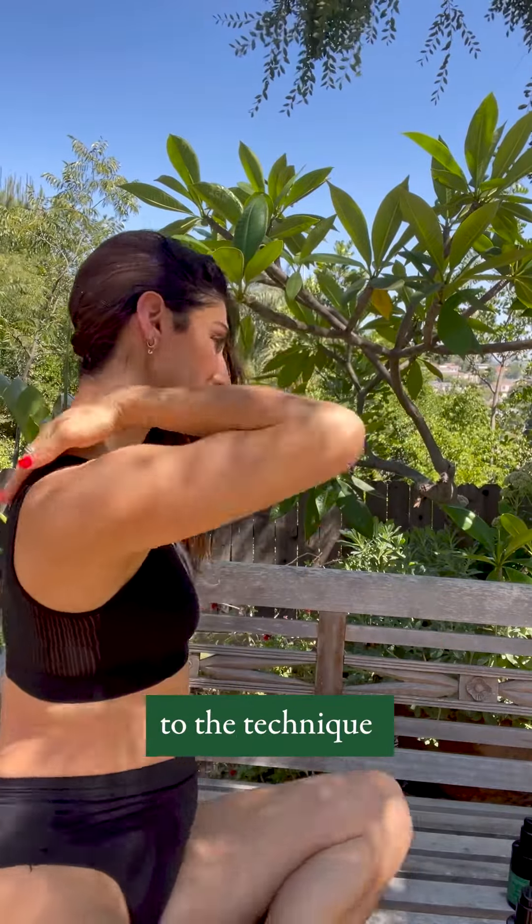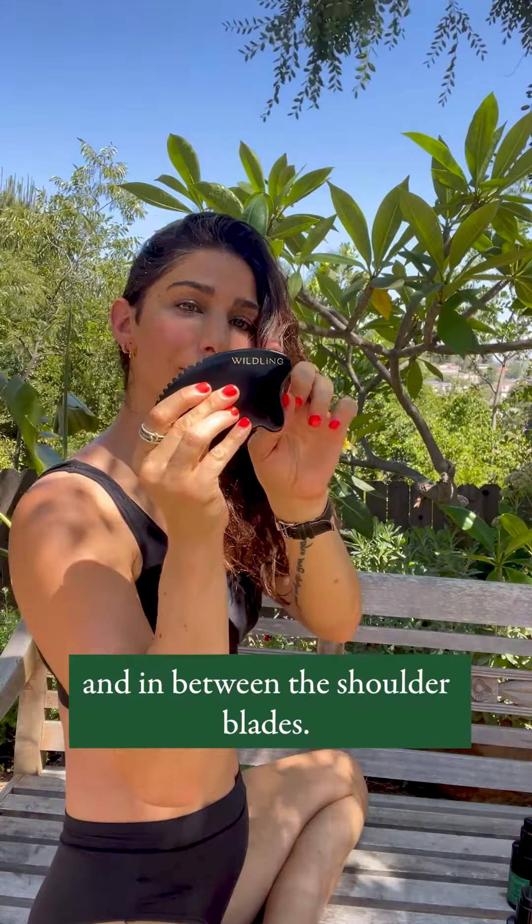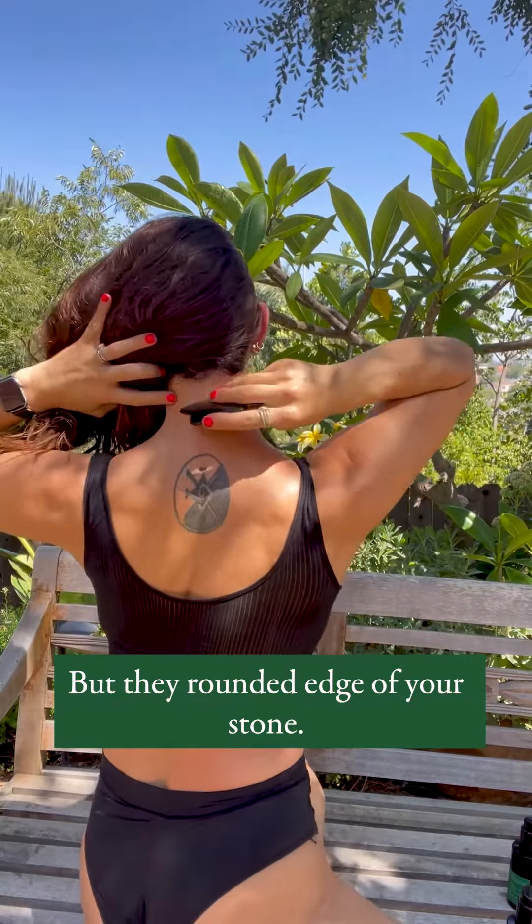This is going to look similar to the technique that we use to release the neck, but the goal is to get over the spine and in between the shoulder blades with the rounded edge of your aura stone.